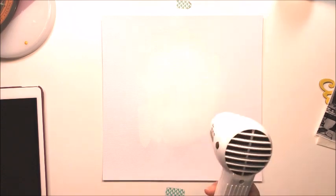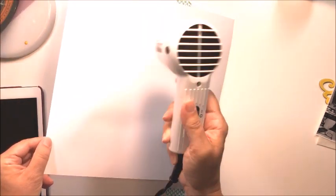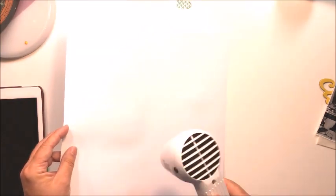I'm starting out with some gesso on my cardstock, using this silicone brush from Prima to spread the gesso around. I'll give that a little drying time with my heat tool. I always like to heat the back of my paper as well, as it does tend to alleviate some of the extra warping that might happen.